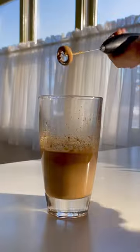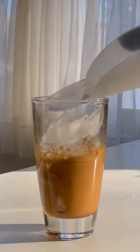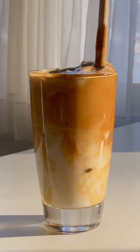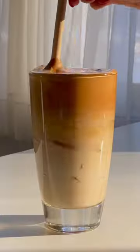Once I've blended it to my liking, I'm dropping some ice to fill up the cup. Then I pour in some sugar-free almond milk to finish it off. And finally, I stir it all up and enjoy the rest of my day.